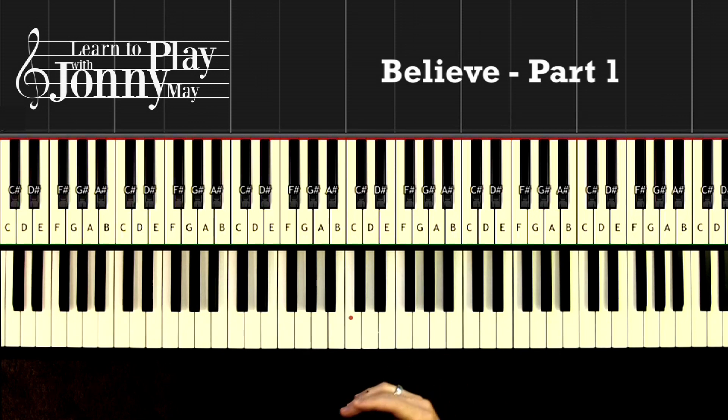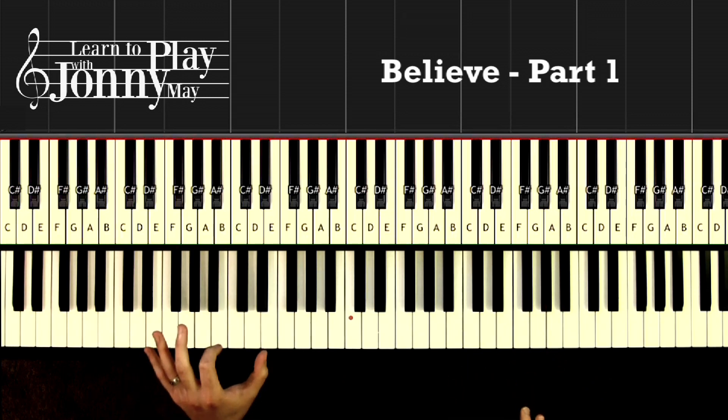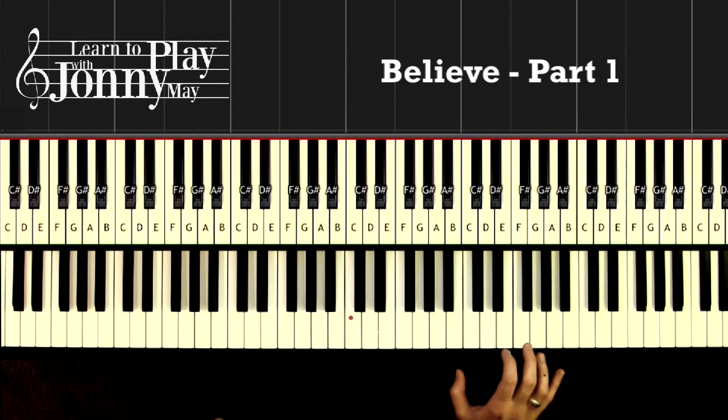All right, we're going to dive into the first section of Believe. I'm going to play each section at tempo, then break down each hand — showing you what I'm doing in the right hand, then the left hand, going nice and slowly so you can see exactly which fingers I'm using. Then we're going to combine them. This is an intermediate level piece, but if you're an advanced beginner you could definitely nail this, and certainly an intermediate or advanced player as well.